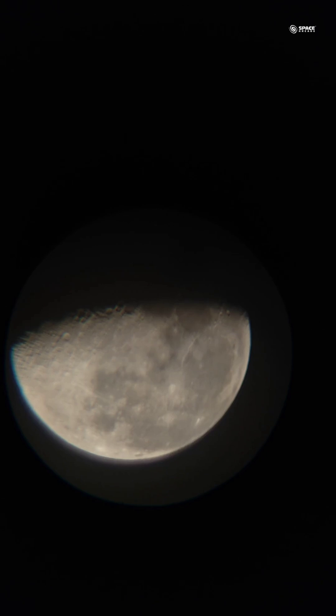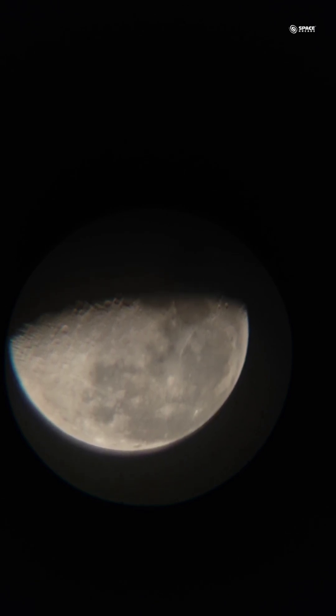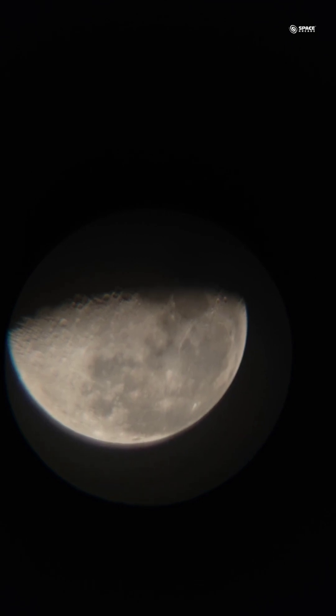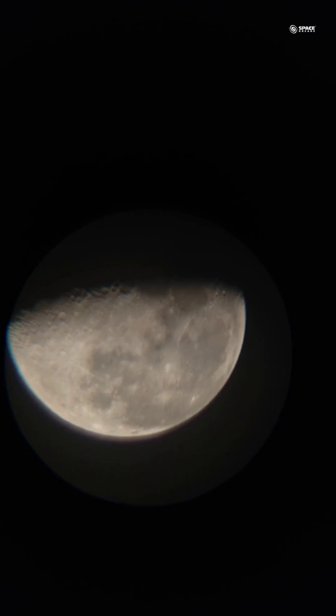We are using a high magnification eyepiece here. It comes with two eyepieces — one is a 20mm and the other is a 6mm. We are actually using the 6mm eyepiece to show you the zoom view of the moon and the craters very well. This gives us almost a 60x magnification.